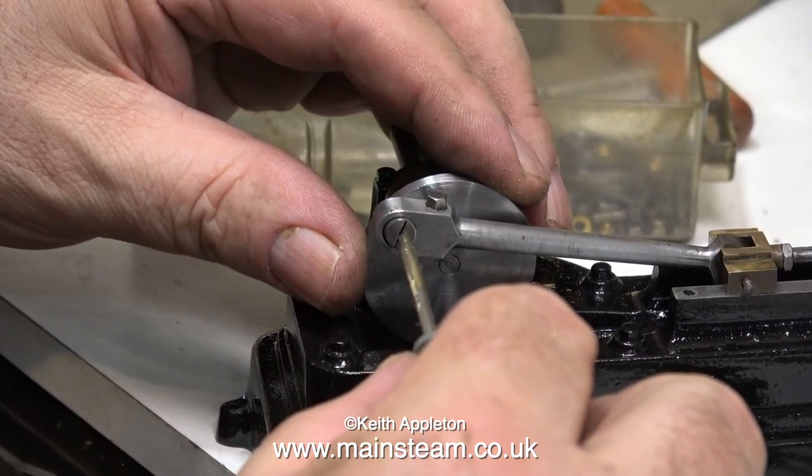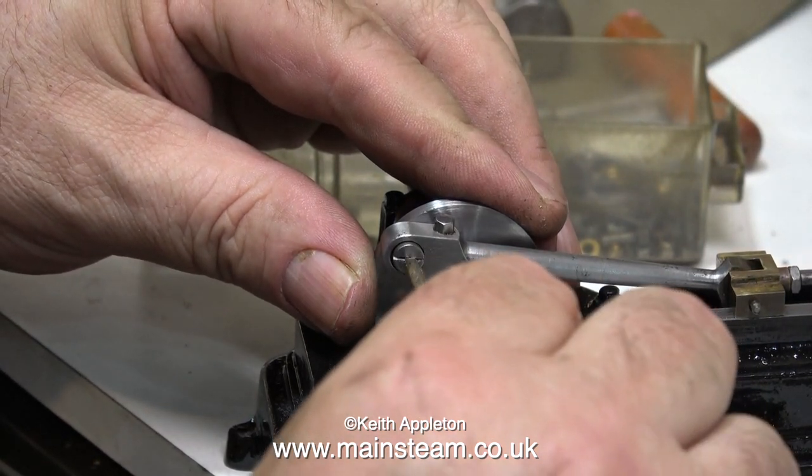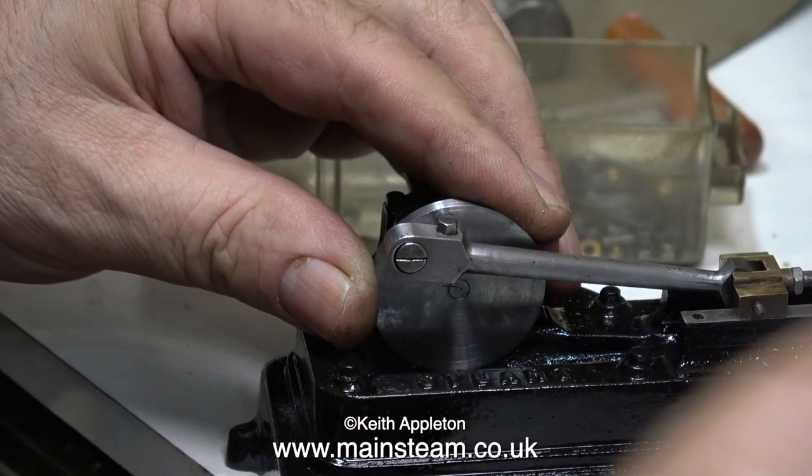The crank pin on this engine has a very fine slot in it and it looks okay, so I'm using a very fine screwdriver. But if I try to tighten it fully with this small screwdriver it's going to mark the slot. What I intend to do is re-grind an old Stanley knife or box cutter blade to fit into the slot, then I can hold it in a pair of pliers and tighten it up properly without marking it.